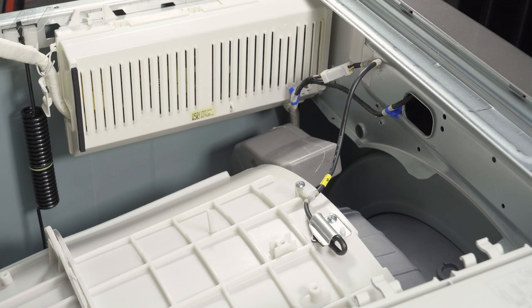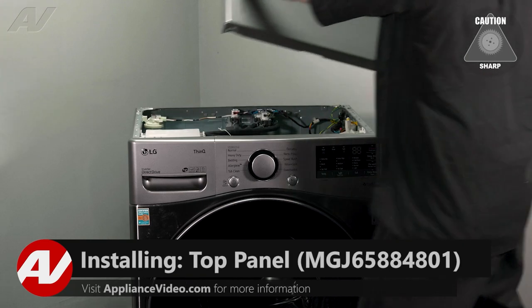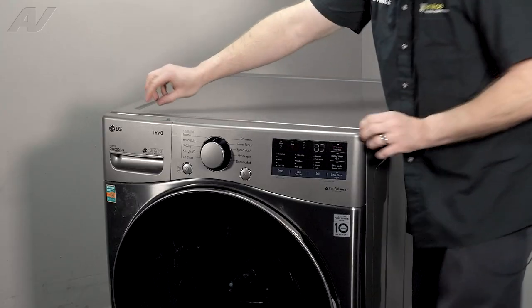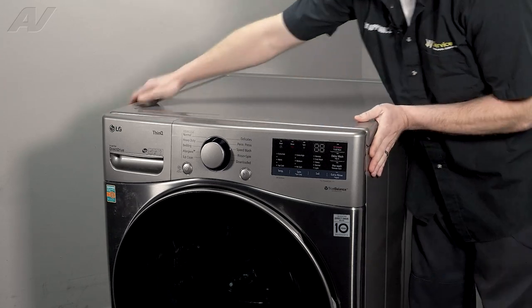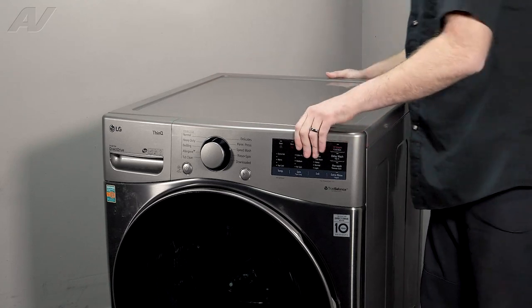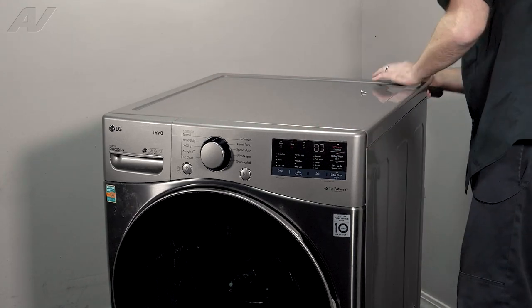Now we can reinstall the top. When reinstalling your top panel, be very careful — you don't want to slice and dice. Go ahead and sit it down about an inch away from the front, that's where it actually drops down. Then you can slide it forward and it should match up with the front. Reinstall the two screws on the back.